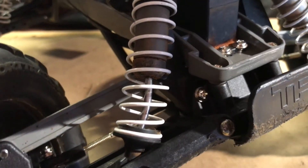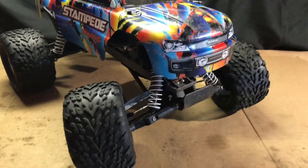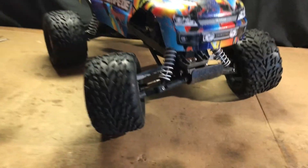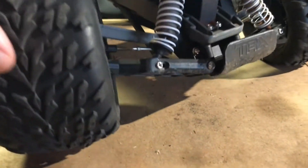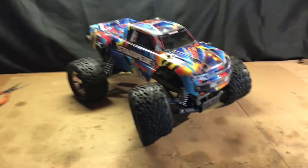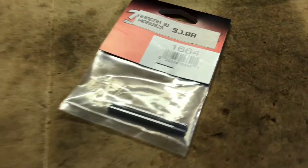The Stampede's shock shaft is bent. It's not really that bad, so you might think I don't really have to replace it, but it has gotten pretty annoying. Whenever it compresses it kind of gets stuck, and that has been really annoying to my brother because it's his car. So we got some new ones.